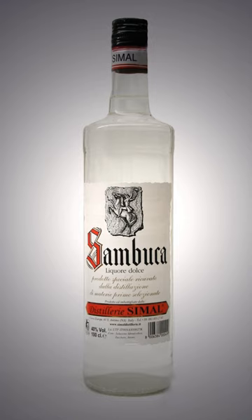Sambuca may be served neat. It may also be served on the rocks or with water, resulting in the ouzo effect from the anethole in the anise. Sambuca is considered to go particularly well with coffee. Like other anise liqueurs, it may be drunk after coffee as an ammazzacaffè, or added directly to coffee in place of sugar to produce a caffè corretto.